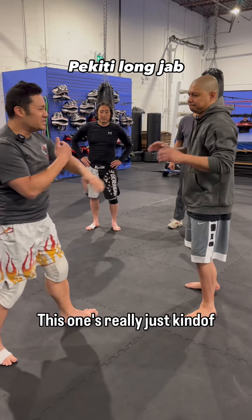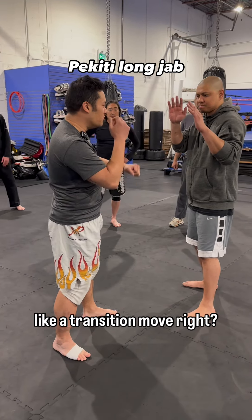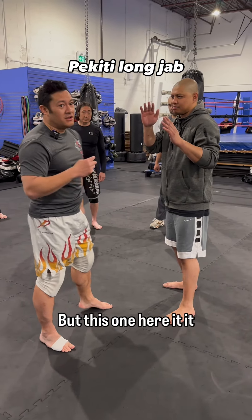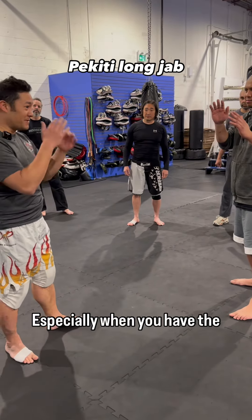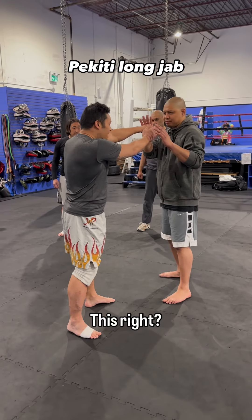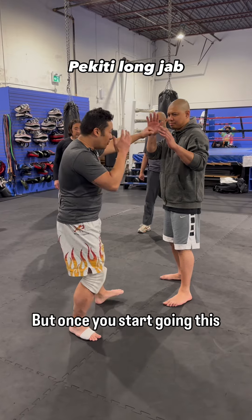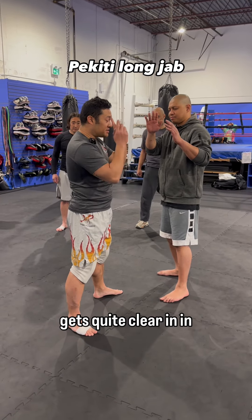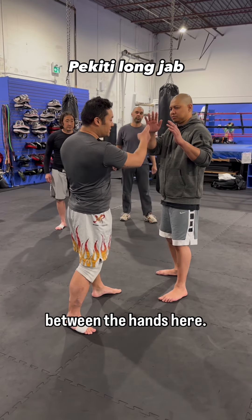This one here is really just kind of like a transition move. Boom, boom, you can do this. But this one actually works pretty well, especially when you have the gloves on. So you think of your gloves here — it's easier for them to block. But once you start going this way, it actually gets quite clear in between the hands.